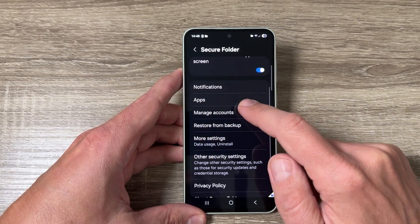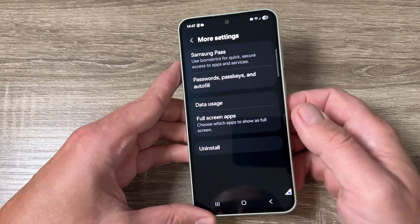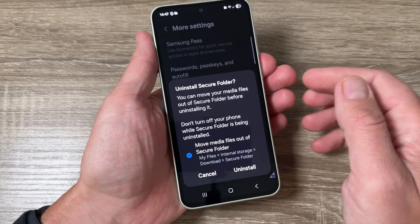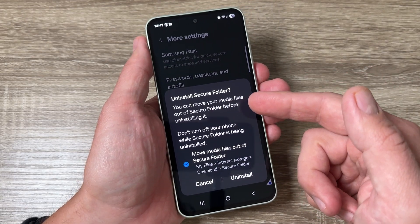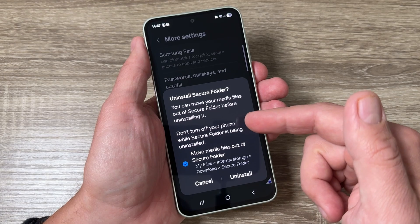Here we have More Settings — tap on it. Here we have Uninstall. Just tap on Uninstall and first read the notice: you can move your media files out of the Secure Folder before uninstalling, and don't turn off your phone while the Secure Folder is being uninstalled.